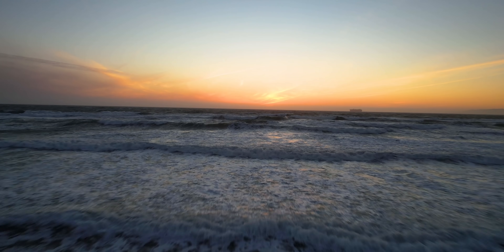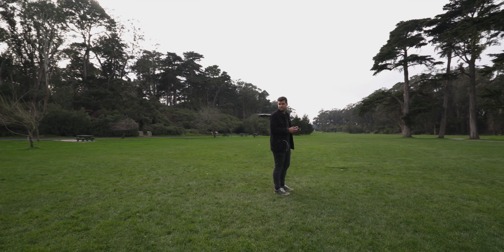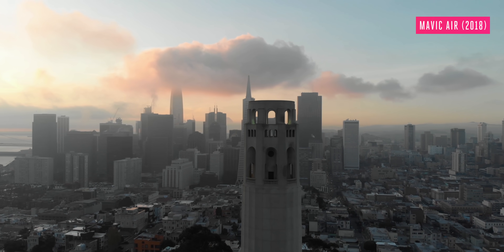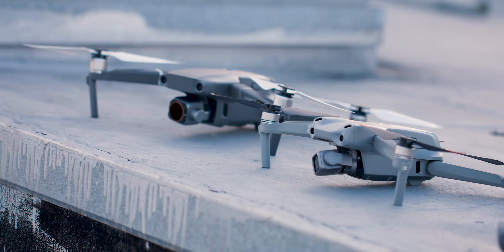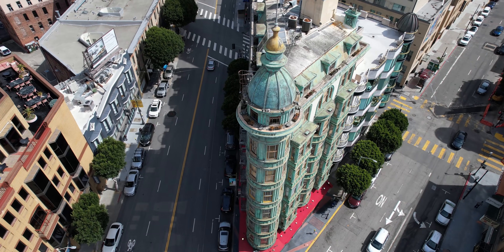When the original Mavic Air was introduced back in 2018, it had a tiny sensor capable of shooting 12-megapixel photos, mediocre dynamic range, and passable 4K video. Now this Mavic Air 2S has the same size sensor as their flagship Mavic 2 Pro. It shoots equally good photos, and it's actually better at video in some aspects — but better at least on paper, so here's what I mean by that.